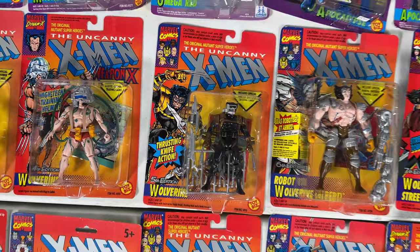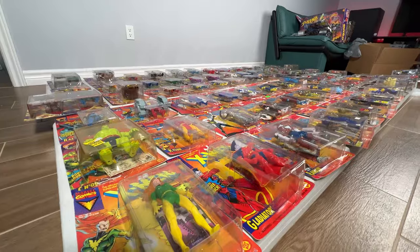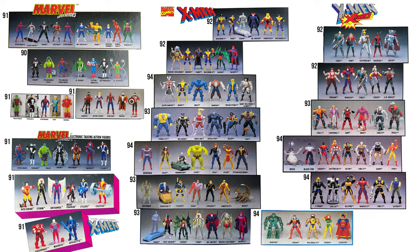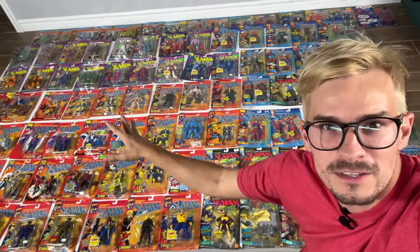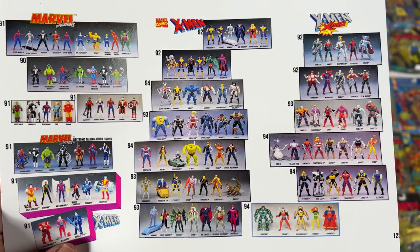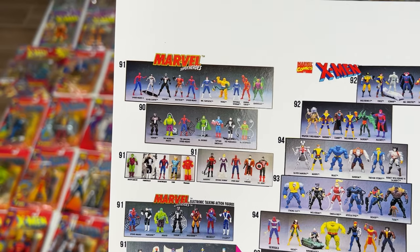Hey, it's Yuri. We're going to go through all of the Marvel Toy Biz up to 1994 — X-Men, X-Force, Marvel Super Heroes, all that stuff. I made a nice little graphic of all the images on the back so we can circle and check them all off as we go. I have pretty much all of them. We're not going to go up to the 1995 stuff — only this style. So let's start with 1991, the original X-Men, then the X-Men in the middle, X-Force, and then end on the original Marvel Super Heroes.